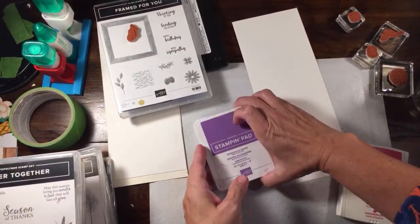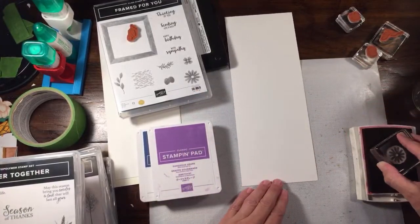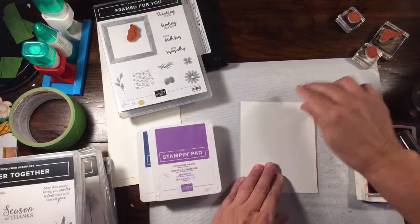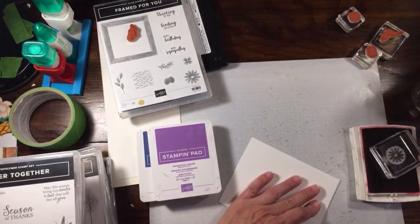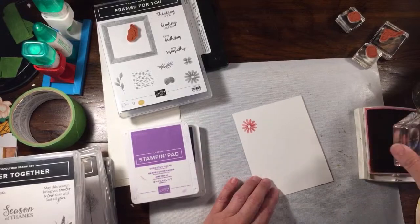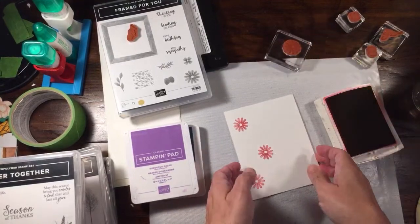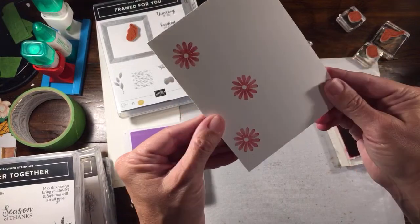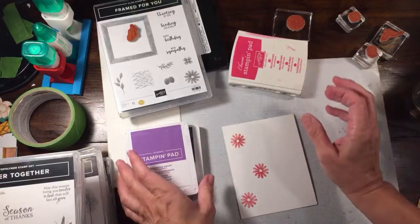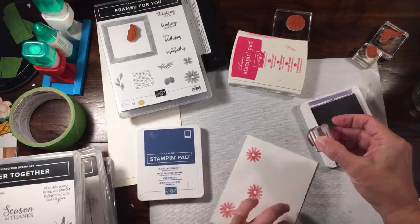I'm going to ink up my stamp with Melon Mambo first. Here's my score line so you know where you want to stamp - you can also fold it in half if you want to stamp off the edge. I'm going to keep mine so they're on and kind of just to one side. This stamp set does have a little bit of detail to it - it's got a ring line, it pressed a little too hard. It's not super smooth, so if you stamp this and it doesn't look quite right, that's kind of why - it's supposed to look that way.